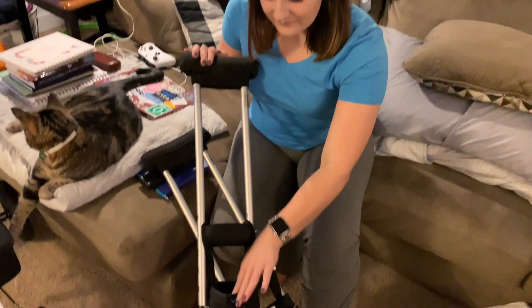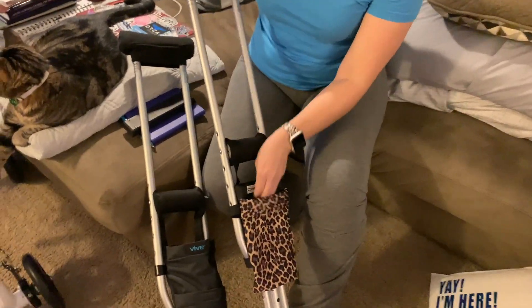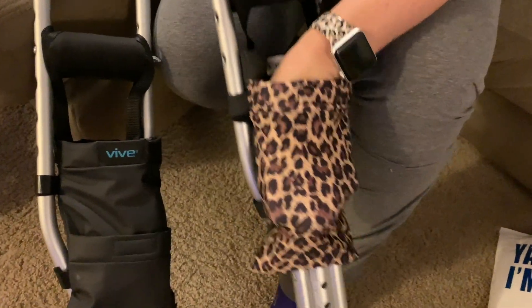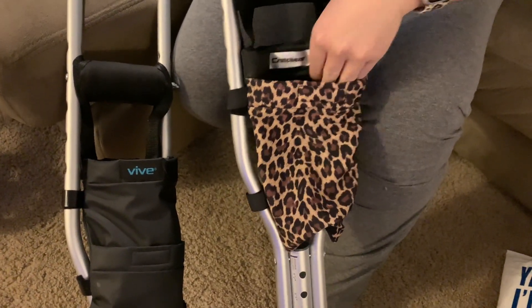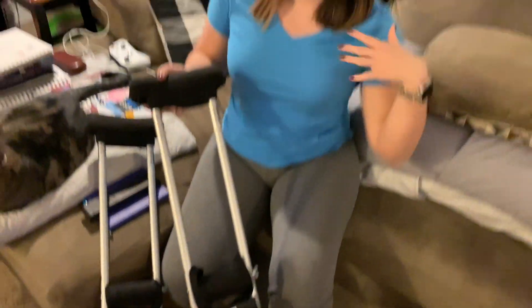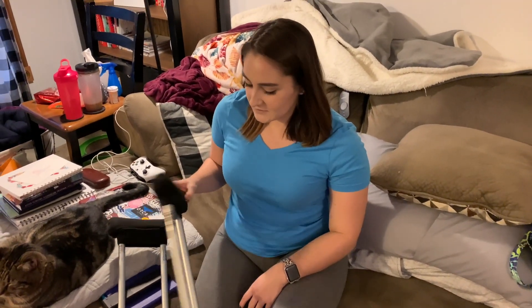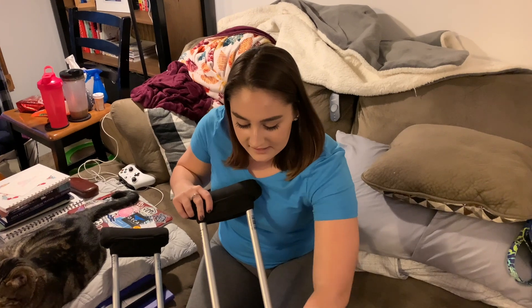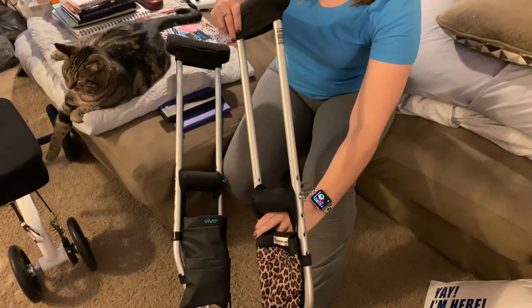I can fit bigger things in here like my wallet for doctor's appointments. This guy I just got the other day — it's by Crutchies and it has a lot of stretch to it so I can fit my bigger water bottles and other random things I need to get up or down the stairs. All the Vive things are washable which is really nice because being on crutches is pretty much a workout and I'm sweating constantly.